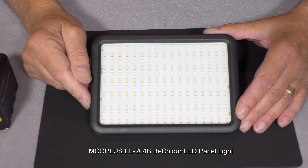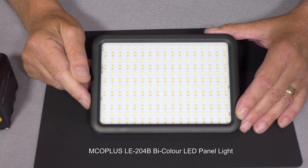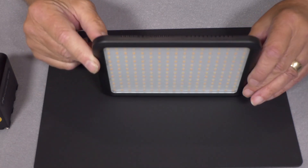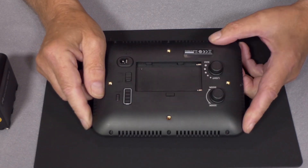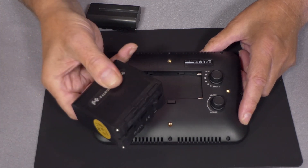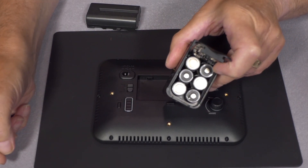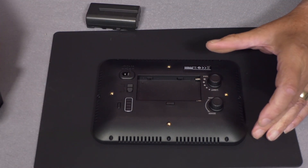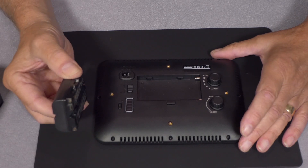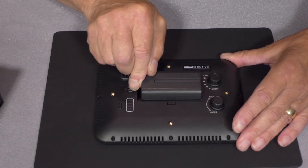The LE204B LED light costs around 29 pounds on the Amazon UK site and measures 18 by 13 by a depth of 23 millimeters, so it's quite a slim unit. This light can be powered by Sony NP type batteries, or you could use a battery box with six nickel cadmium or nickel metal hydride batteries for a portable option. The Sony NPF batteries are 7.2 volt lithium batteries available in various capacities — this one is the standard 2000 milliamp hour battery and just clips into the light unit.